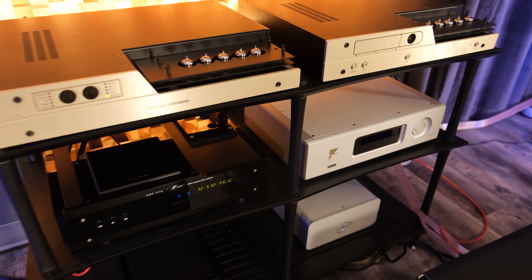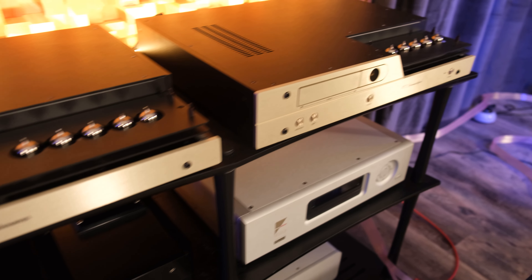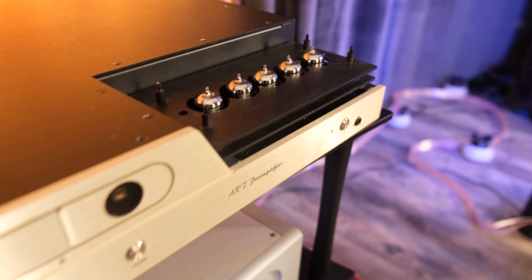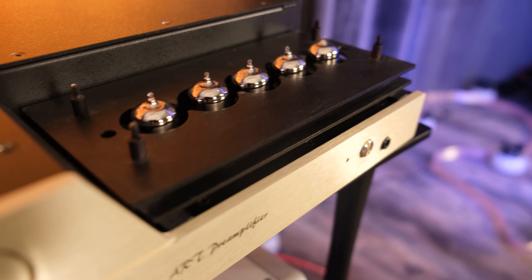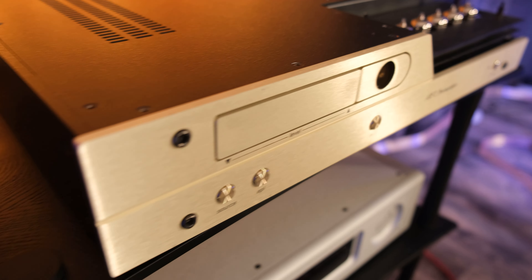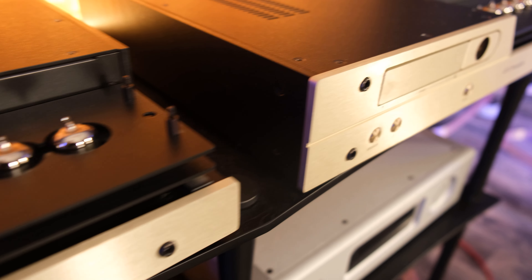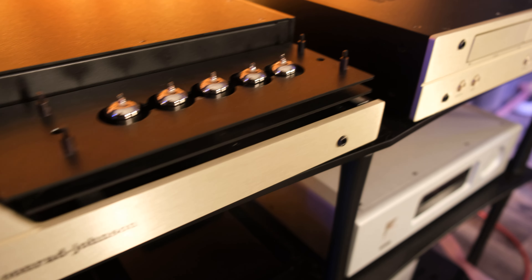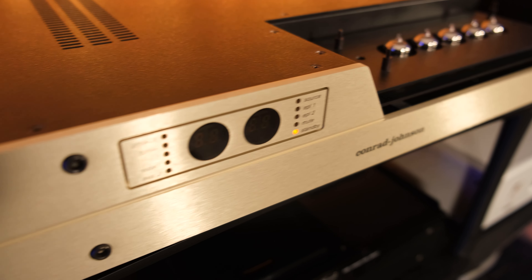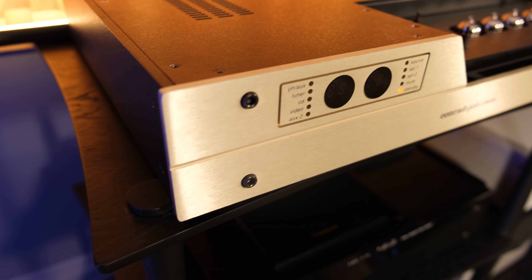In this system, I'm getting superb control over the Dali woofers thanks to the mammoth strength of the Michi M8 amps. And I'm getting extremely natural high-frequency extension and air from the addition of the tube preamp and the tube CD player. If I want to go a touch more bloomy, I'm reaching for the Air CD player. It certainly sounds like I've got the best of both worlds here at my disposal.